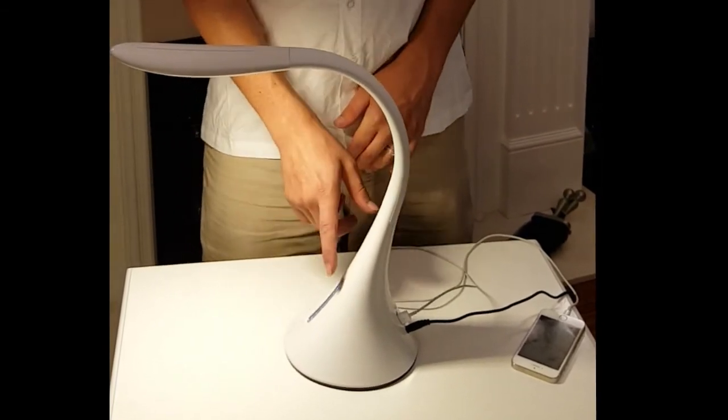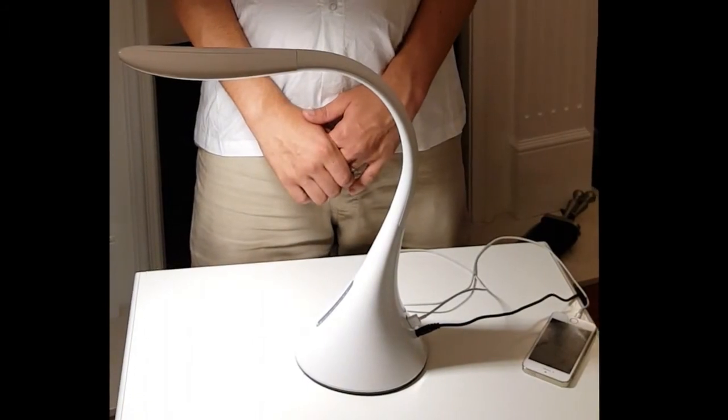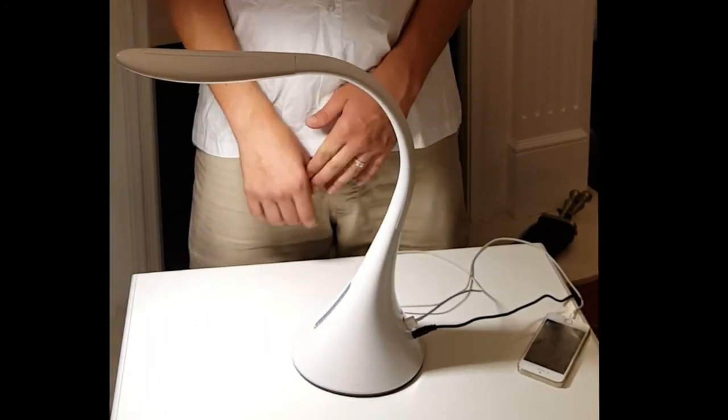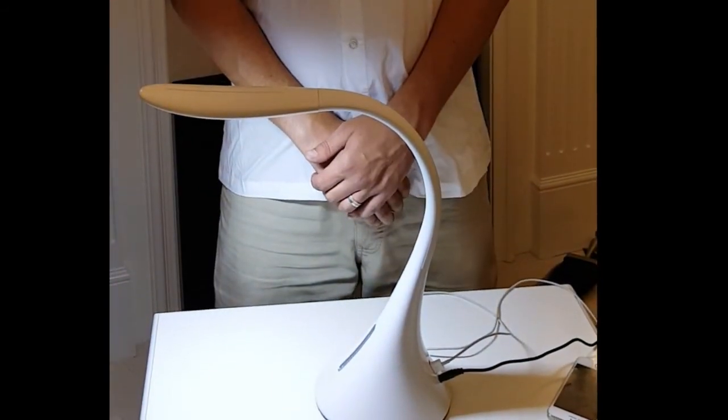Cool white is ideal for promoting concentration without getting tired or straining your eyes, so it can be used in the office or when reading a good book. There is also a neutral white light which is good for any of your general needs, as it creates the necessary basic light.